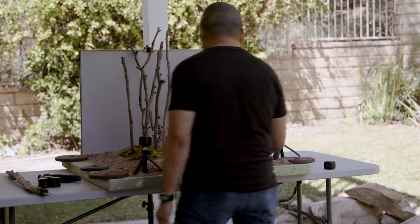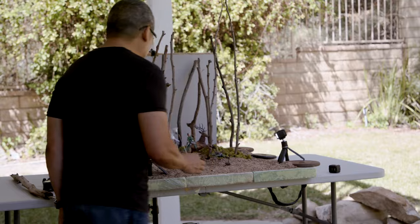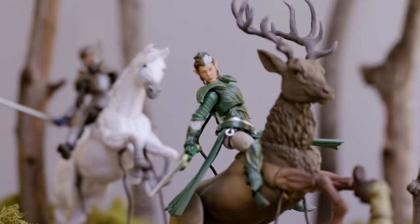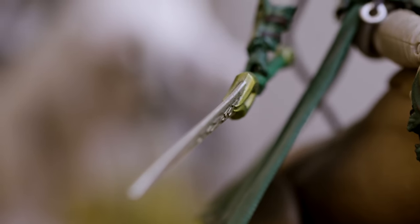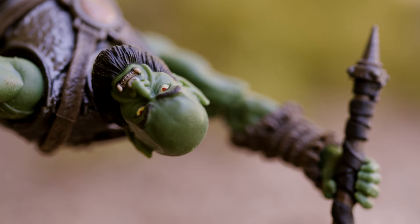I'm just going to stir up the dirt to really push the story and enhance the action I'm trying to portray. That action obviously is the queen coming up on these two orcs as they're trying to attack, basically just pummeling them backwards.